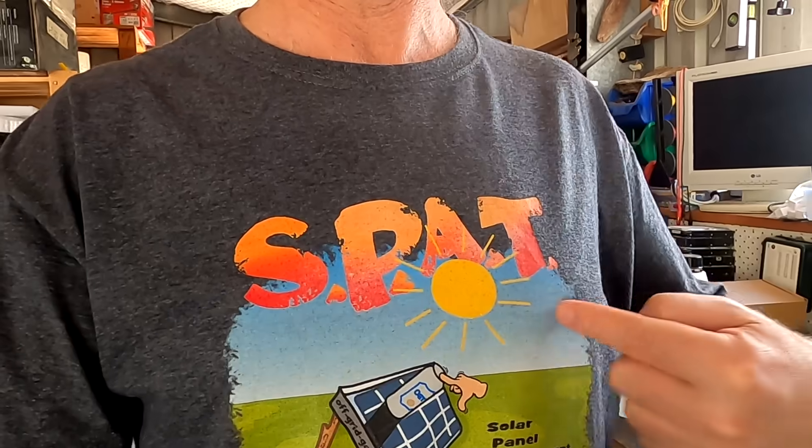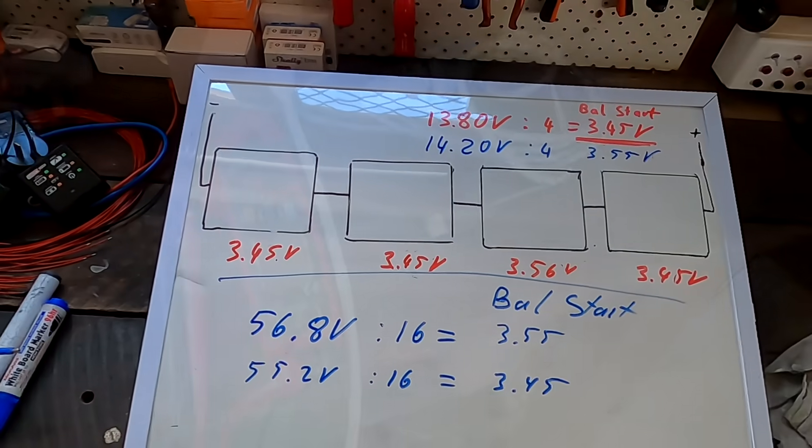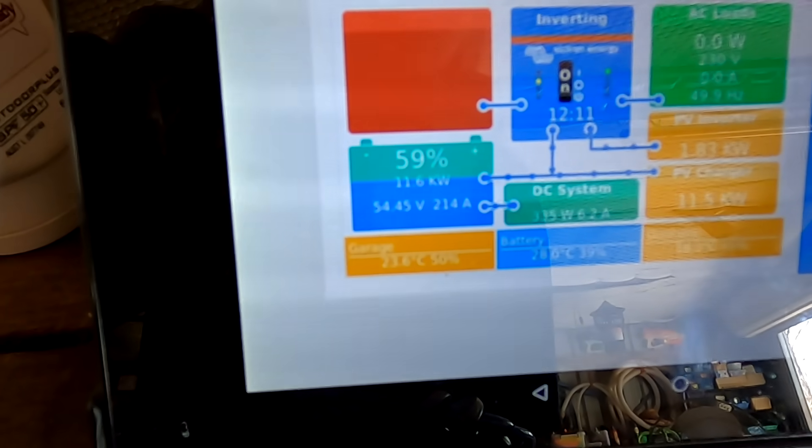That's it for today's tutorial on when to start balancing lithium iron phosphate batteries. For questions, please leave comments under the videos rather than sending emails - I have around 150 unanswered emails and I read all the comments where the community also helps out. Thank you so much for your generous donations via the link under each video. Until the next video, stay charged, stay safe - thanks for watching! And just so you know, we've got 214 amps coming in outside.